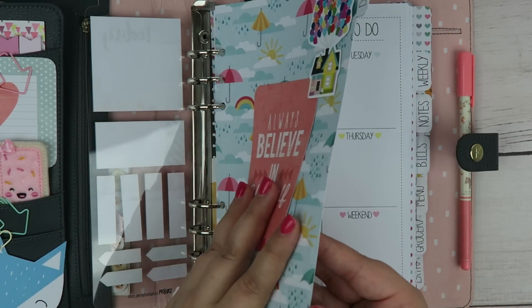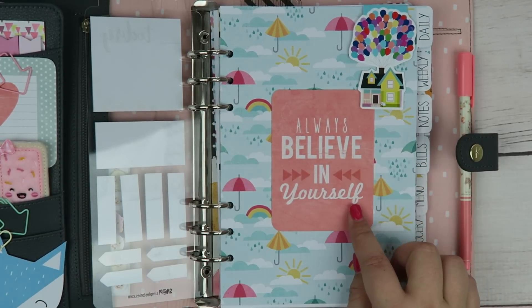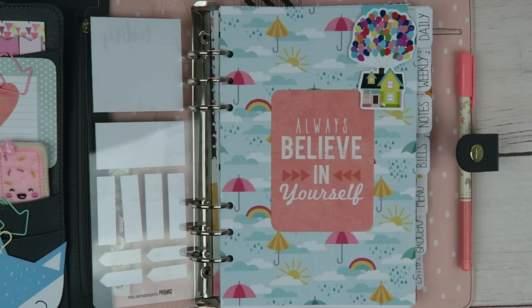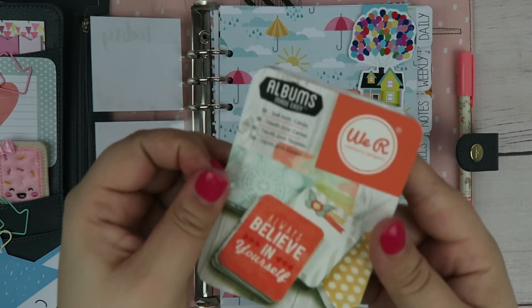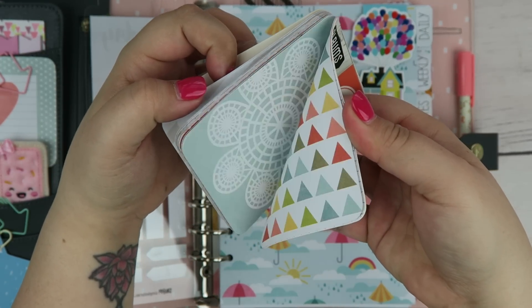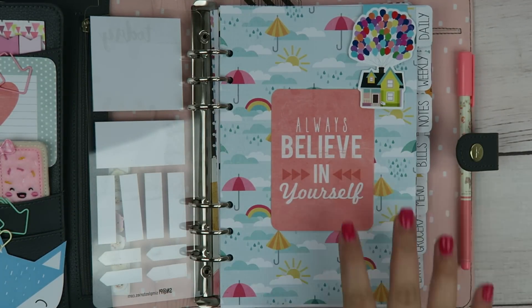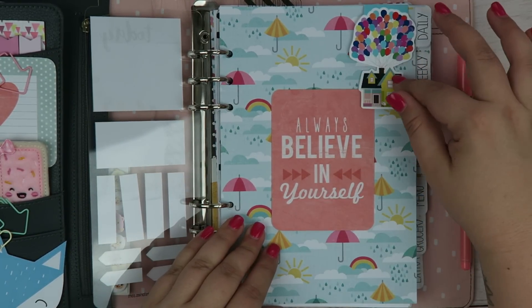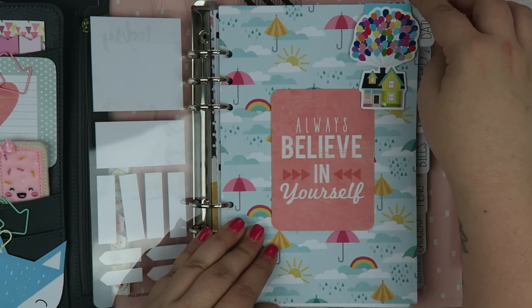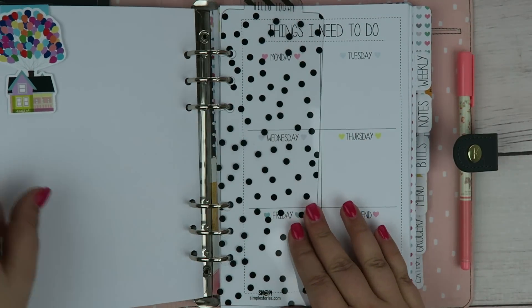These are just pieces of scrapbook paper. And then this here is actually a little card that I got from Walmart — I never shop at Walmart, I just don't like to. But somebody told me they had these little cards on clearance for only a dollar and they just have the cutest little things in there, so I broke my rule and went to Walmart. And then I have this cute little magnetic clip from the movie Up, which I got from Crafty Van — I will put a link down below.